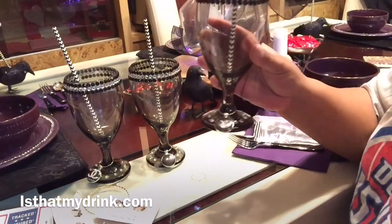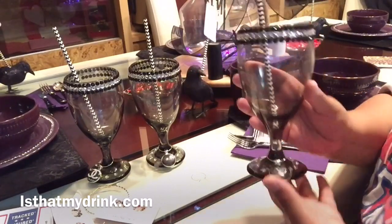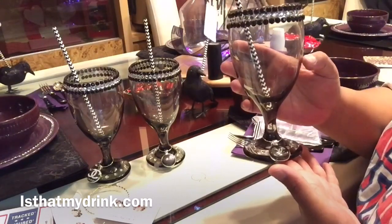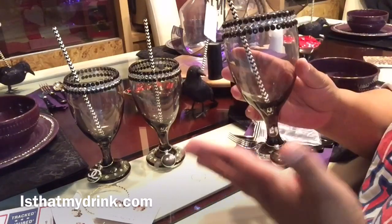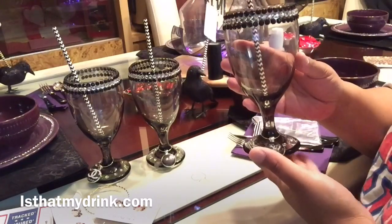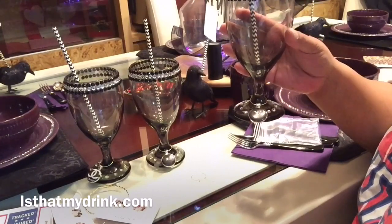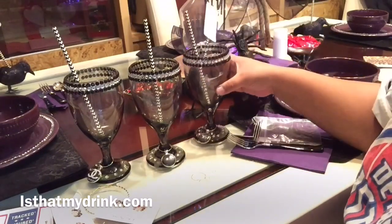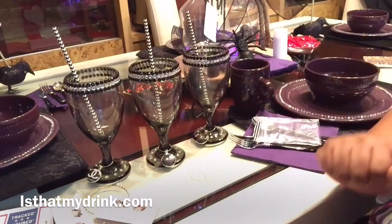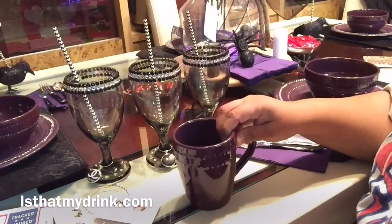Everybody's glass is personalized. It brings your glassware to life. It matched with the theme I was going for when I put rhinestones on my wine glasses — it just made them so chic and posh and beautiful. I absolutely love them.